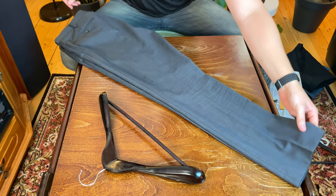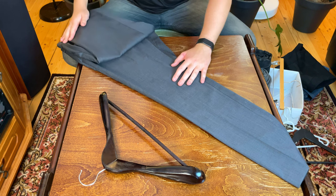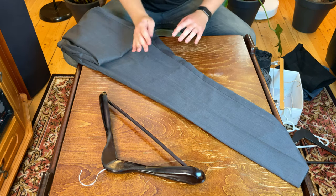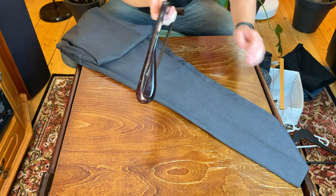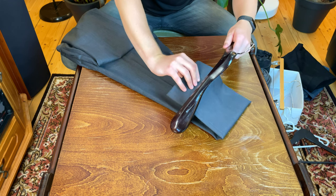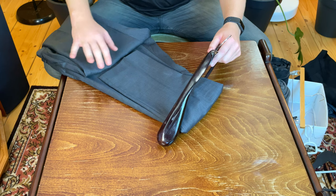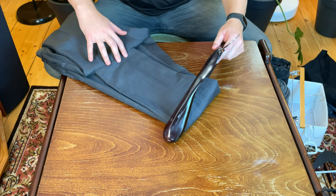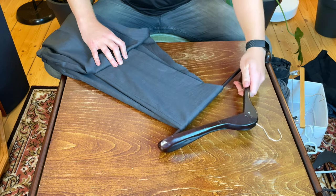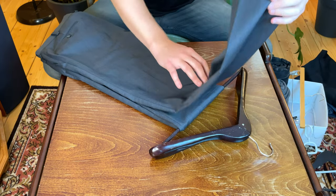I've found another cool way that you can do it. We are going to take the top leg here and fold it all the way back — essentially all the way folded up to the crotch. Then we have the other leg, and we're going to take that leg and pull it through the hanger. We're going to pull this leg all the way up so that the end of the cuff of the leg kind of reaches the groin of the pants. Then we take that other leg that we folded back and pull it all the way down through the hanger.